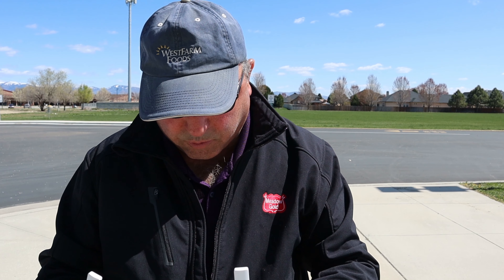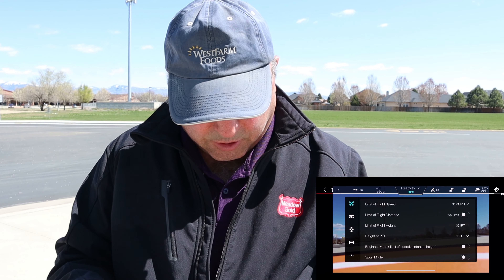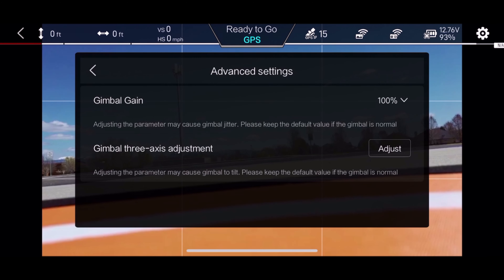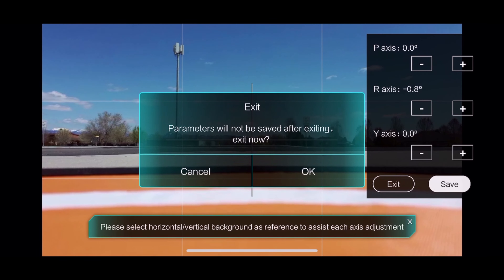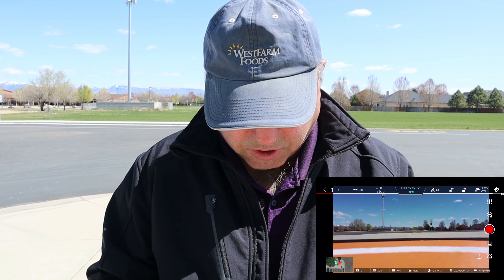The drone is reporting ready to go. Looking at the gimbal here, it looks pretty straight right now, so that's a good thing. I'm going to quickly go into that and show you the spot in the menu where I adjusted the gimbal calibration — you have to have the drone on to show that to you. So we go into advanced settings and three-axis adjustment. I click on that and you'll see that the R axis I have at negative 0.8 degrees. That was the level of adjustment that it took.